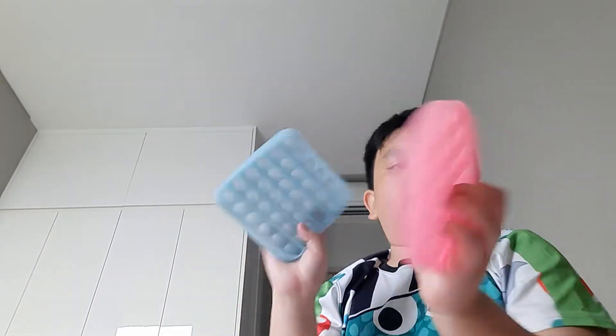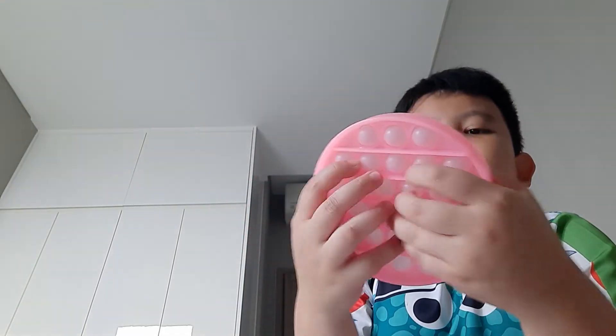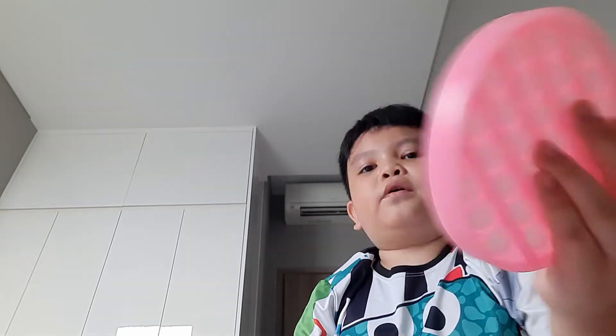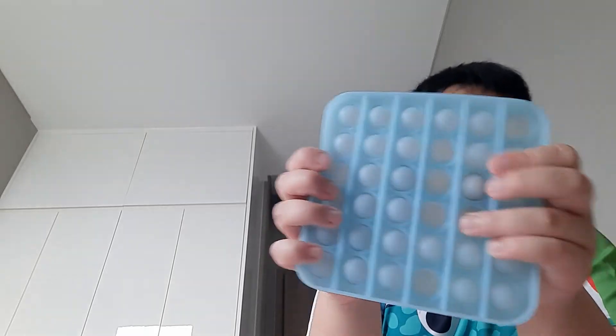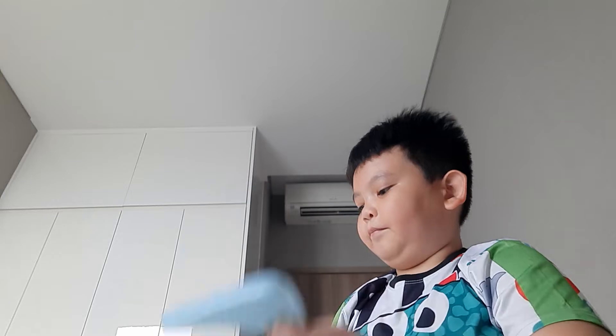And now we have these two — these two are glow in the dark. This one is a pink circle, and when it glows in the dark it's like a purple color. And this one is a blue square glow in the dark, and when it glows in the dark it becomes blue because it's the color blue.